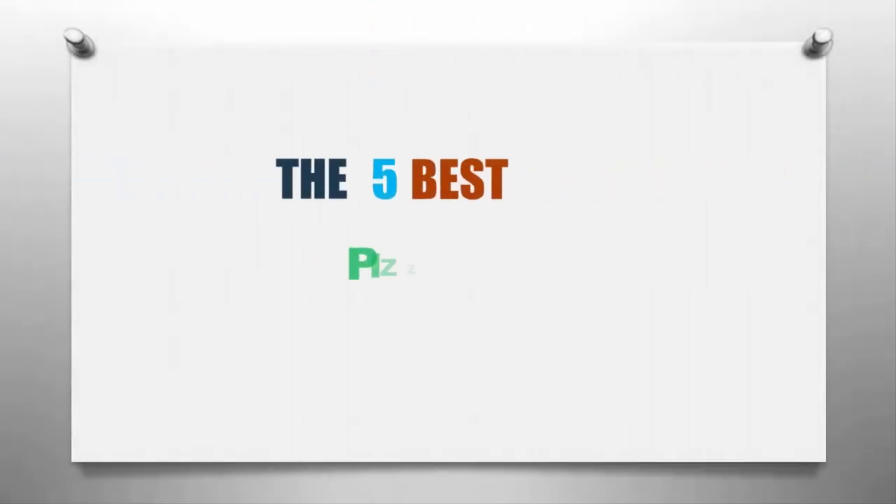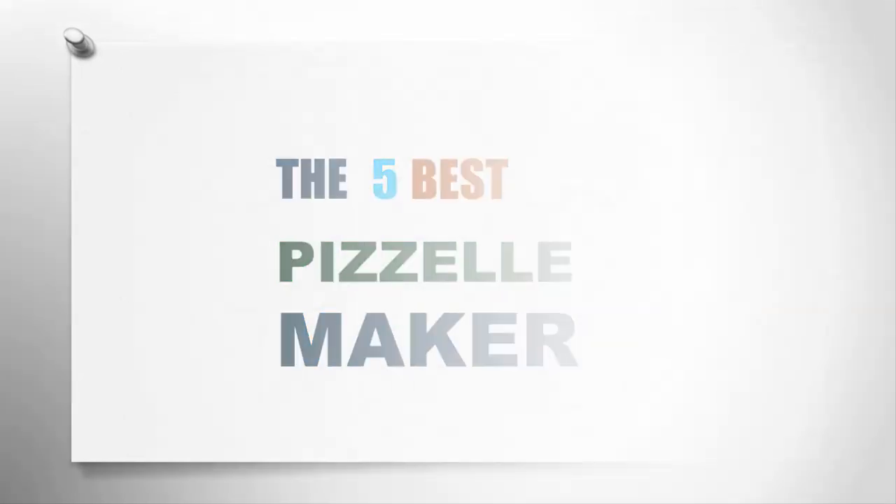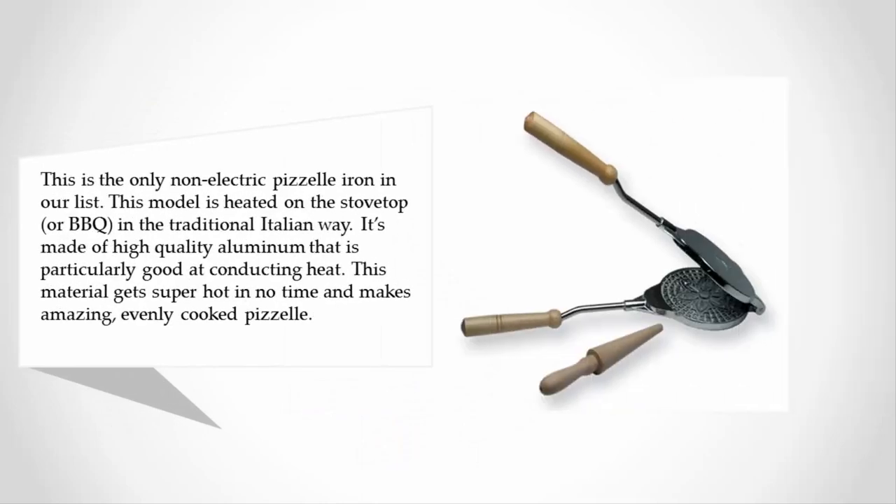Here we present the five best pizza makers. Let's get started with the list. Starting off at number five, this is the only non-electric pizza iron in our list. This model is heated on the stovetop or barbecue in the traditional Italian way. It's made of high quality aluminum that is particularly good at conducting heat.